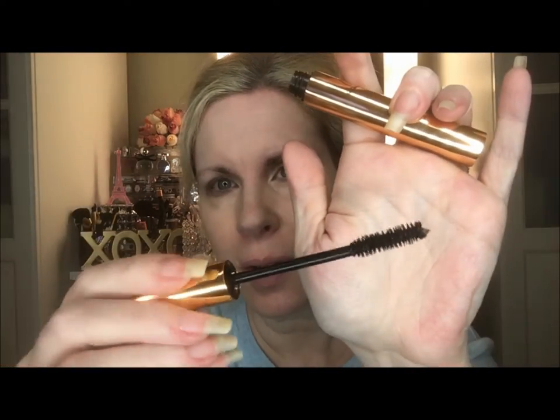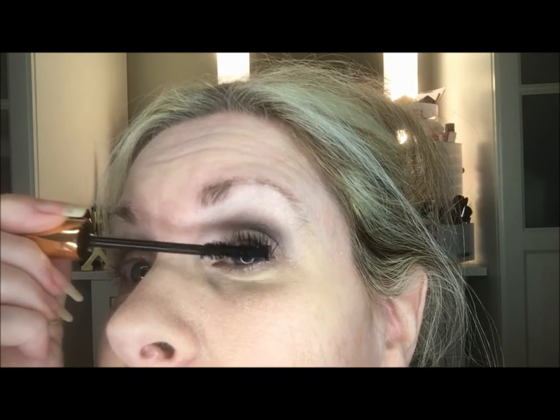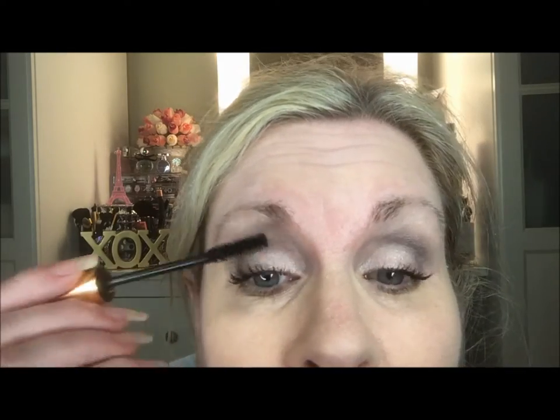Here it is — the Charlotte Tilbury Legendary Lashes. The brush is nice and fluffy, which I like for separating. Let me get the excess off and here we go. Wow, it is really amazing — I can't believe one coat, and maybe just another half coat, and that's all it took to get my lashes where I wanted them to be. That's absolutely amazing. It picks up all the little hairs on the outside and inside so easily.